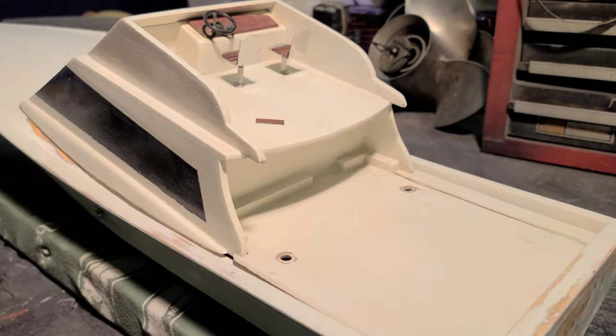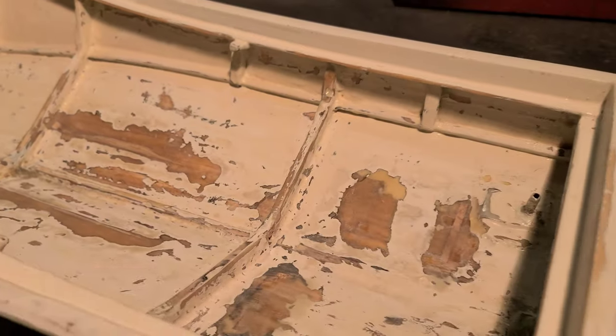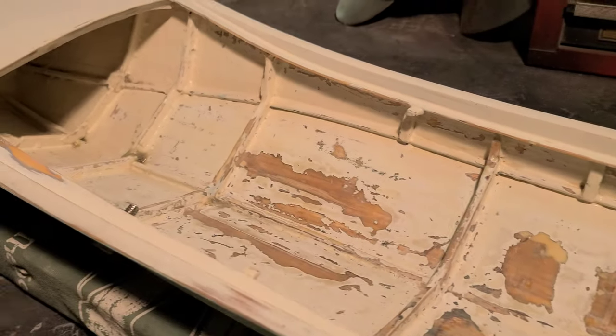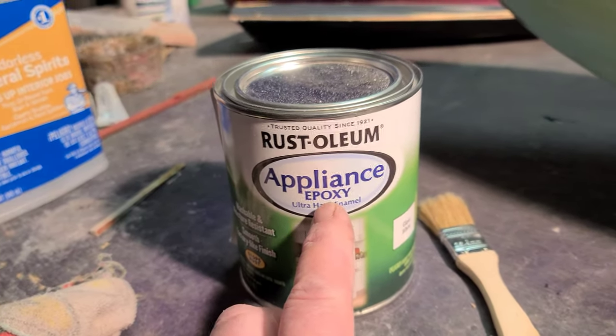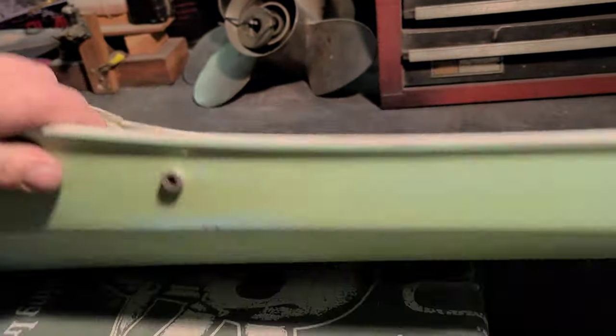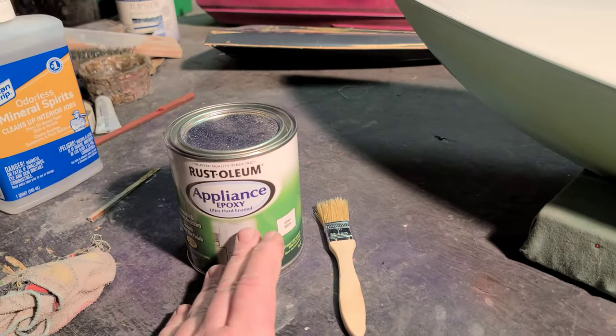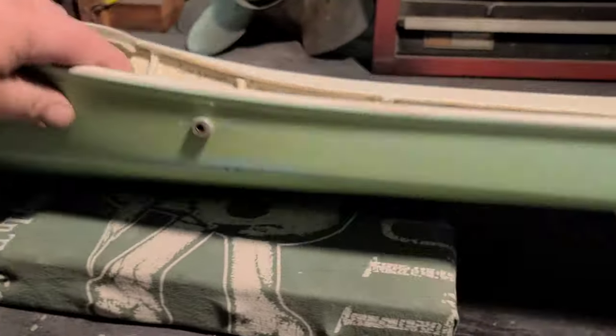I want to get it back going. I've got all the motor bed taken out, the servo holder, everything stripped out, got it sanded down. I'm actually going to paint it with appliance epoxy — the whole boat, probably going to do it all white. I used spray paint before and it chipped really bad, so I may do the bottom green again if I can get my hands on some dye.